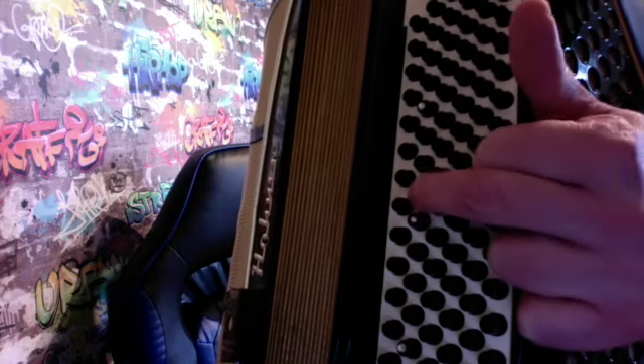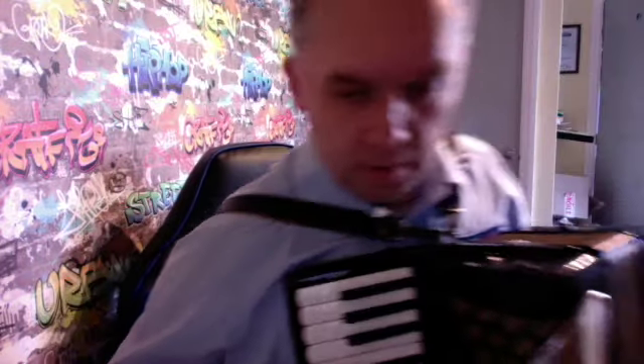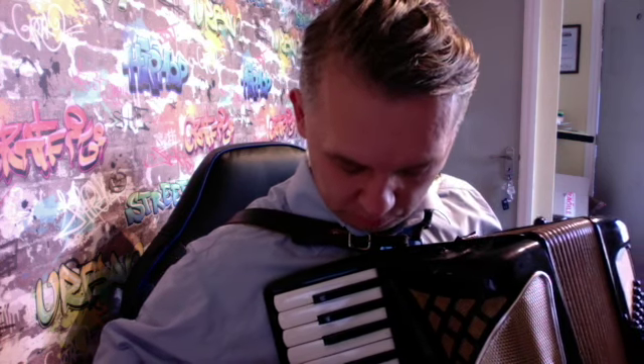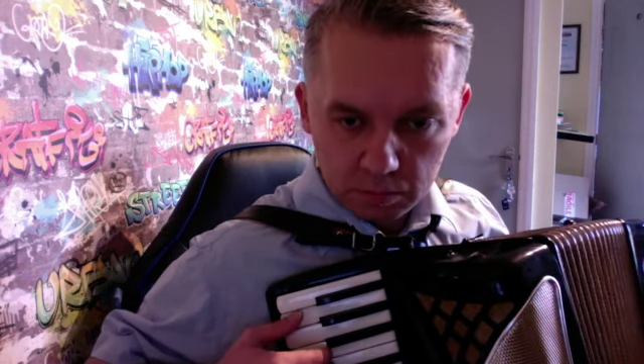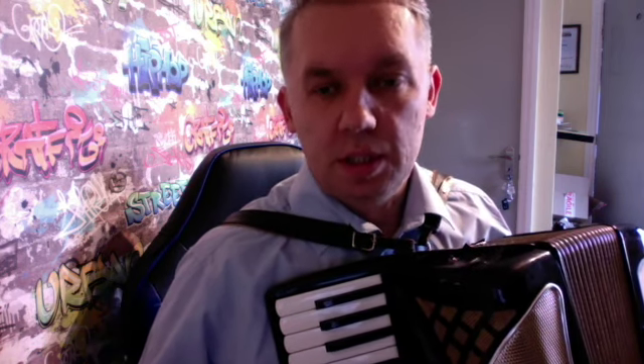And G. From C first. And we finish the song C, G, C.